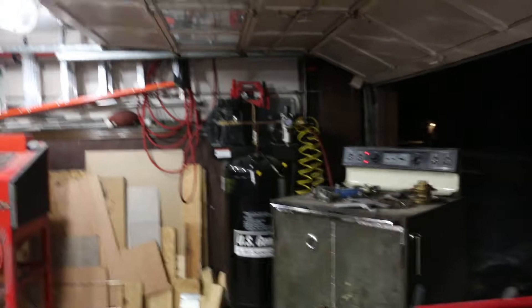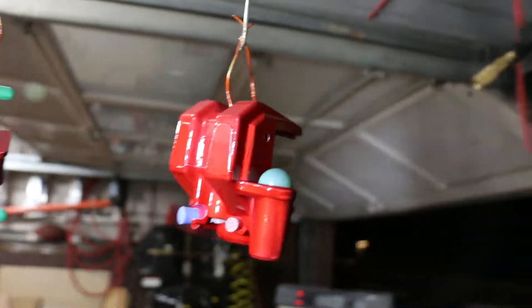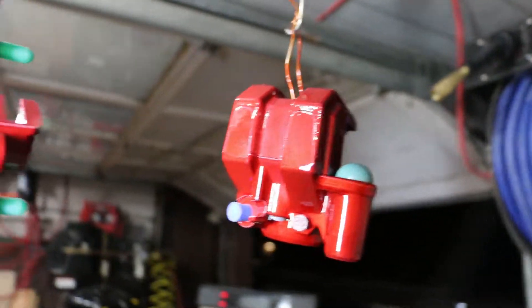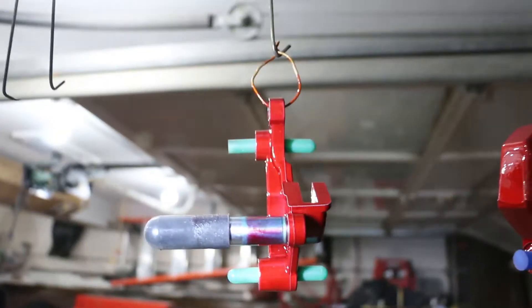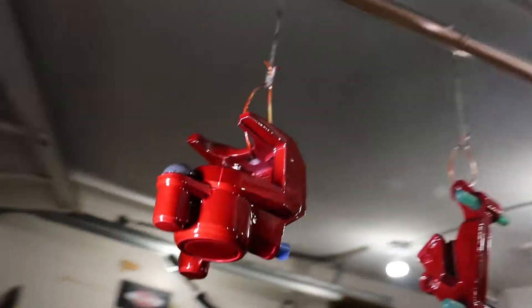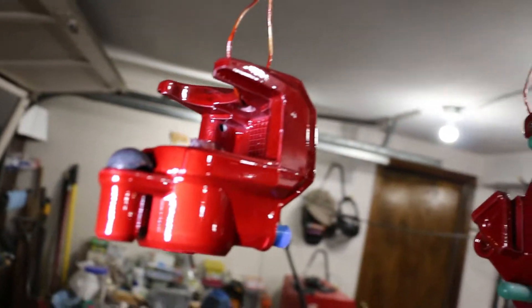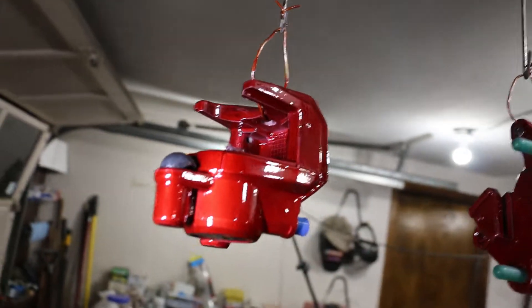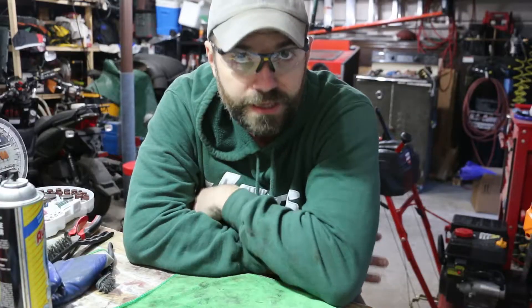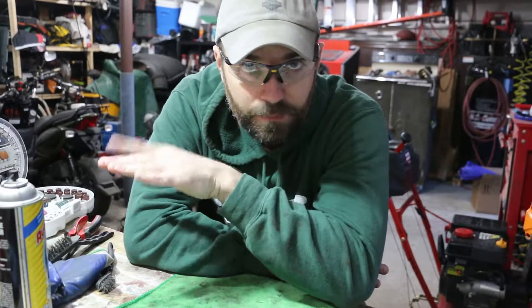The red came out really, really good — check it out. It's got a very nice candy color to it, pretty consistent. A little difficult to get on the inside there, but I'd say it looks pretty good. The calipers are powder coated and everything came out really, really well. I just cleaned out the inside.